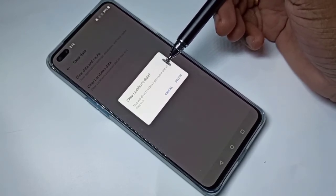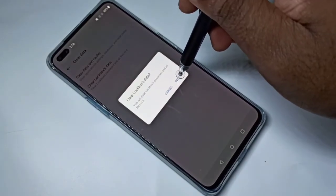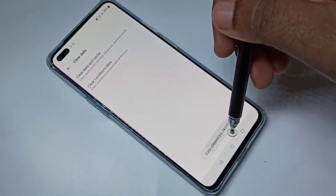So you should be careful — it will delete the files in the Lockbox. Tap on Delete. You may need to enter the device password. Clearing data is now done.